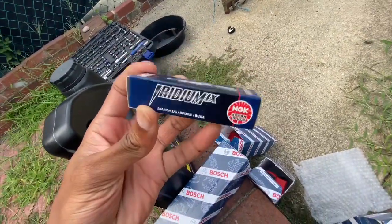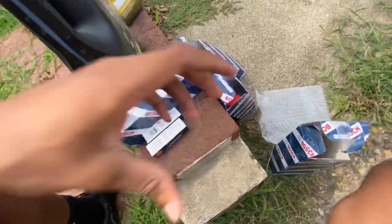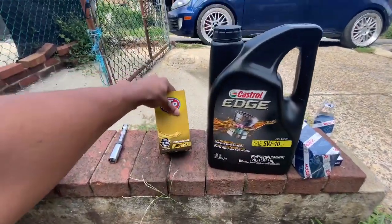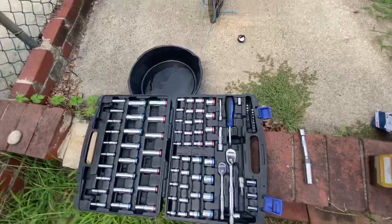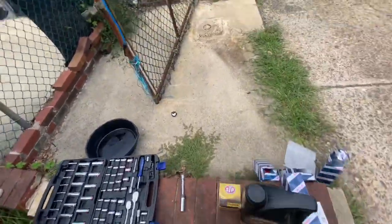I also got some NGK iridium spark plugs — these should be pretty good for my car. The oil and oil filter are probably the only things you should get from Autozone. I got the 5W-40 oil and my oil filter for my Mark 6 GTI, along with my tools and a 7-quart oil pan to drain the oil.